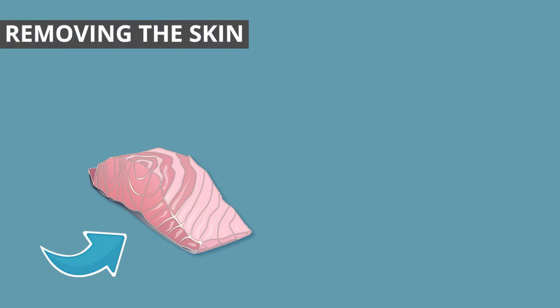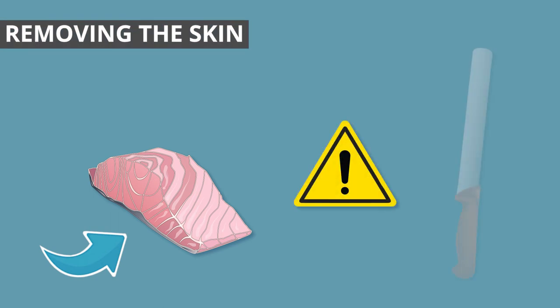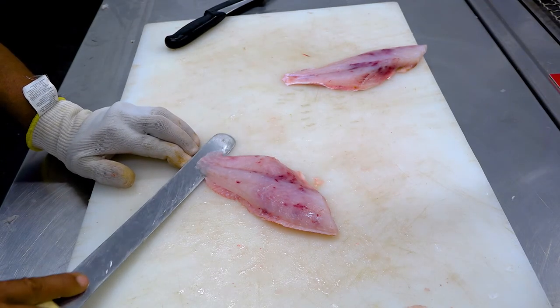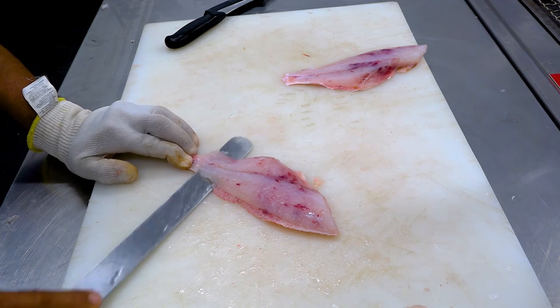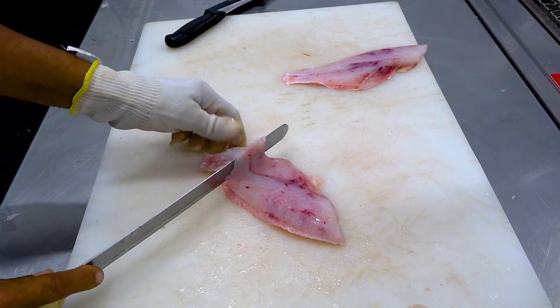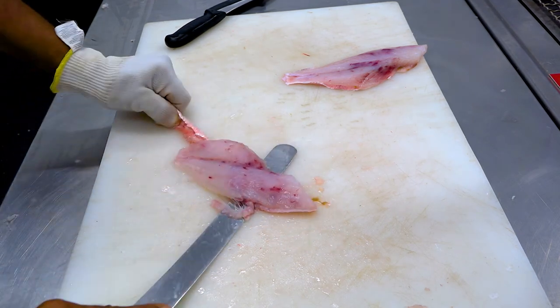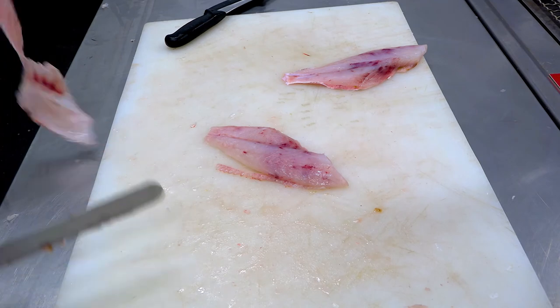Removing the skin requires the same control and care as filleting. You will notice a different knife is being used. Hold the tail end of the fillet and make a small cut through the flesh at the tail end. Turn the knife away from you and slowly begin to pull the skin back and push the knife forwards between the skin and the fillet.